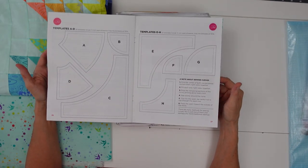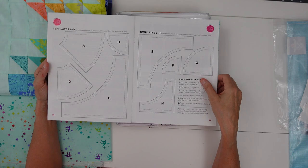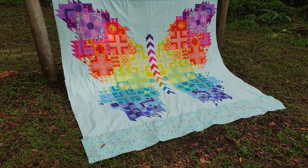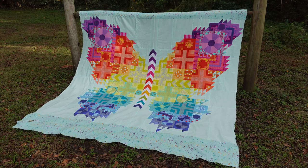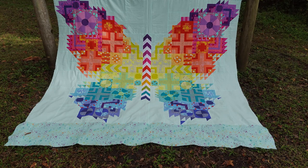The templates worked out great. I used freezer paper, ironed the templates onto my fabrics, and then cut them out that way — it worked out really well. That's my hot take on the pattern — take it or leave it. I might have brought up things that could change it, but that doesn't take away from the fact that I would still recommend this pattern, maybe with a few tweaks on lettering for the fabrics. It really was fun, and it looks harder than it is.